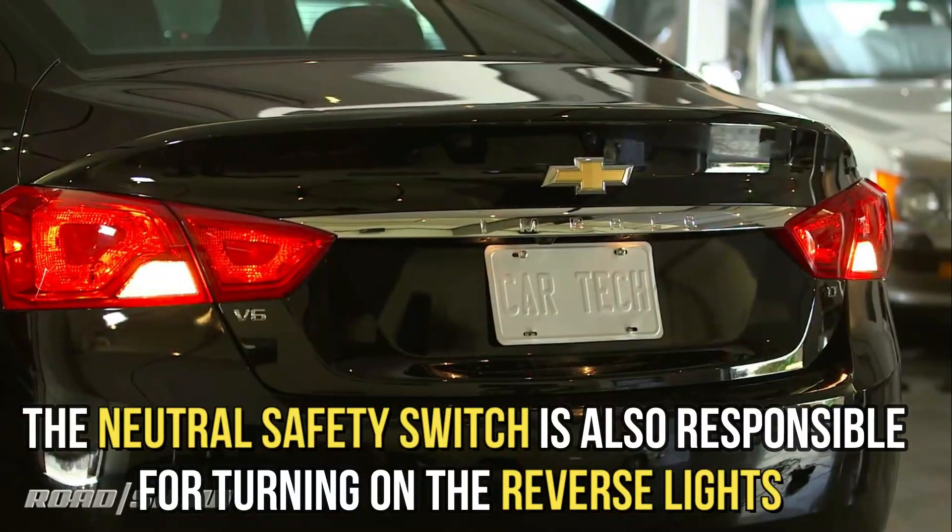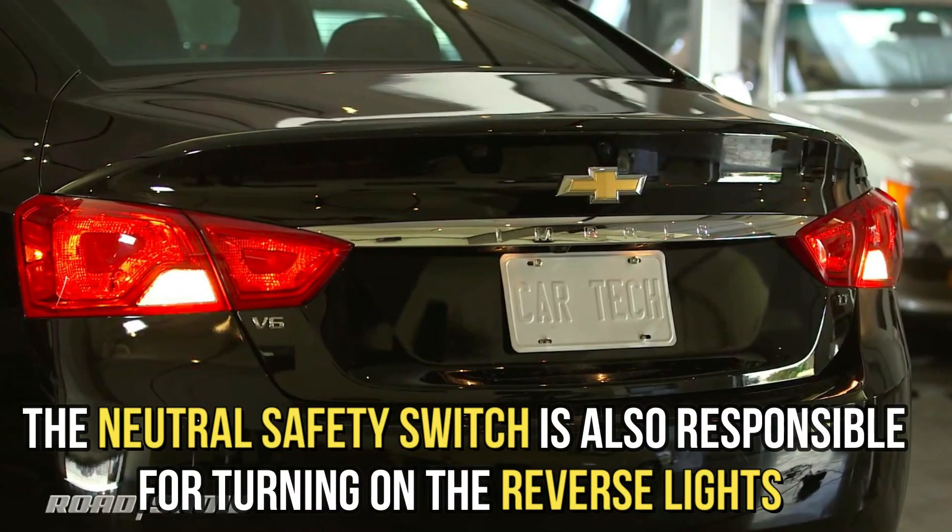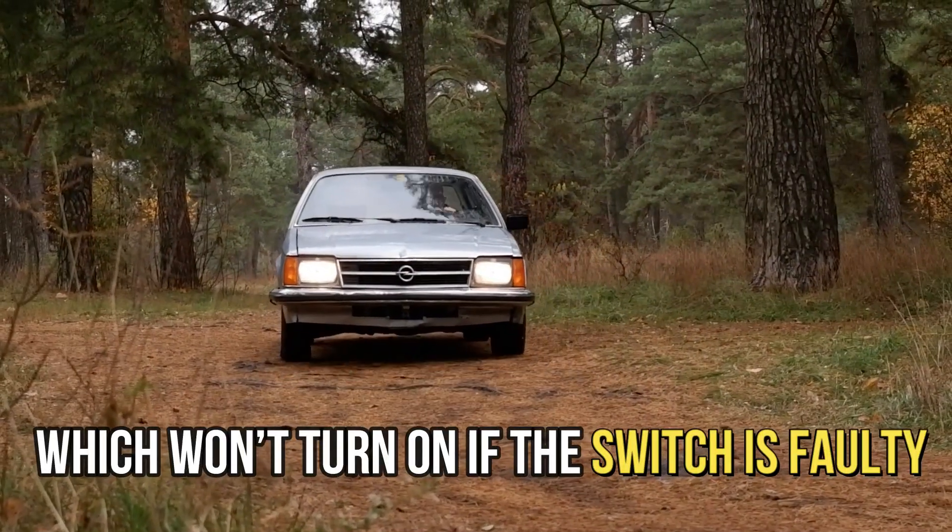Reverse lights not working: the neutral safety switch is also responsible for turning on the reverse lights, which won't turn on if the switch is faulty.